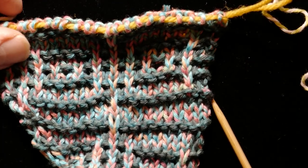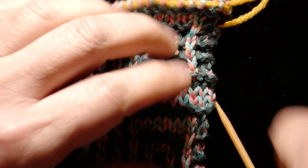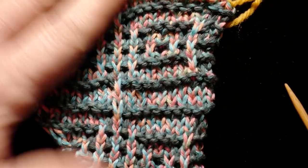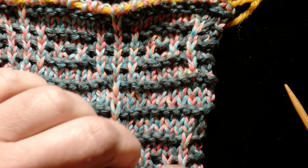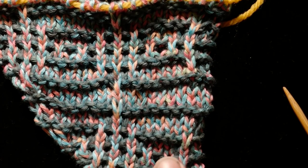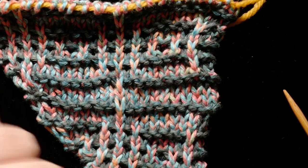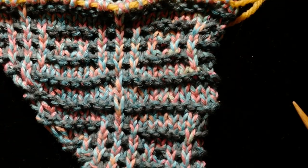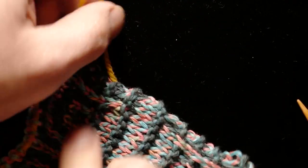All right, my friends, let's take another look at picking up and knitting on the Temple of Flora. For this demonstration, I have a swatch that closely resembles the second of the two wings that you'll work on. You'll see here we have the straight inside edge, the neck edge, and out here we have the growing outer edge of the piece. We're going to focus on picking up and knitting into this straight edge.